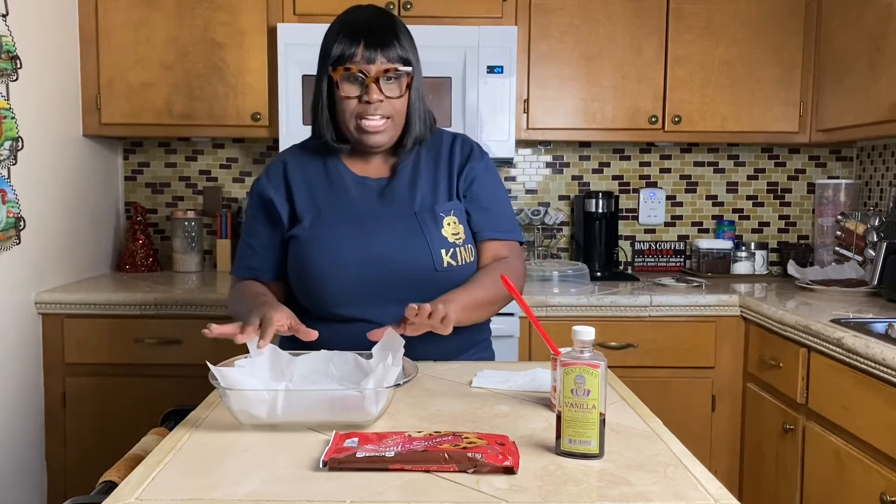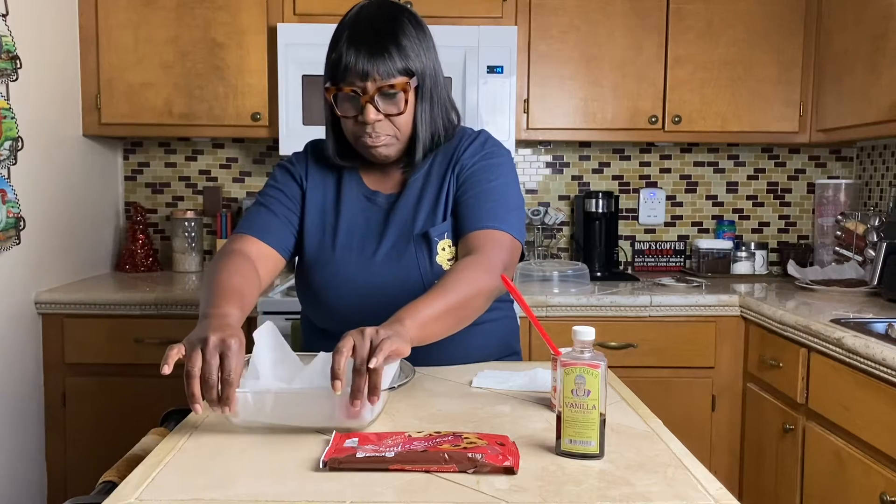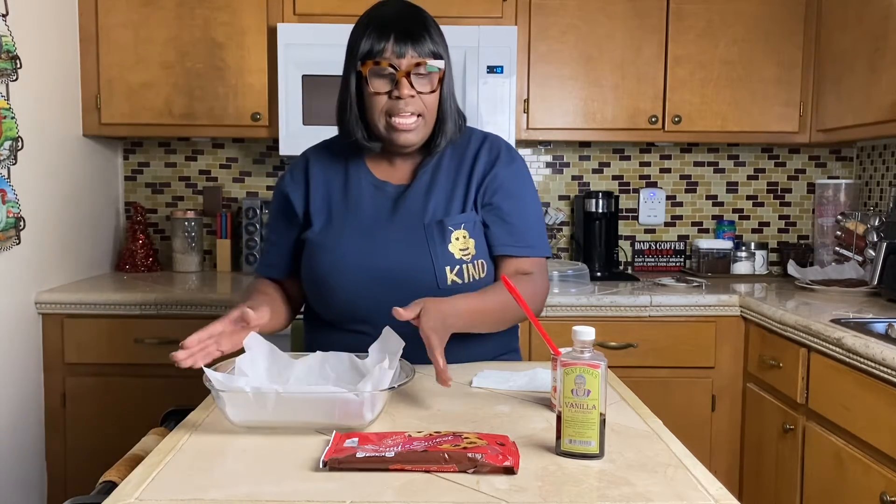This is a really quick easy recipe that you can let your kids do by themselves, or do it with them as a Christmas treat. You can also give this as Christmas gifts or take it to a potluck at your job. It's a nice quick easy little recipe.